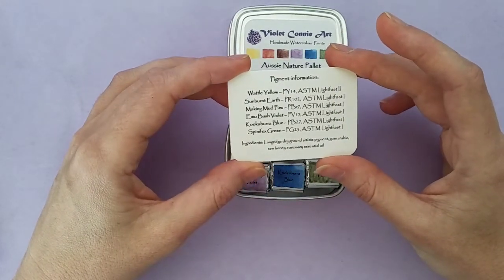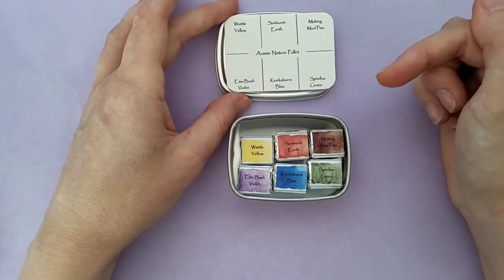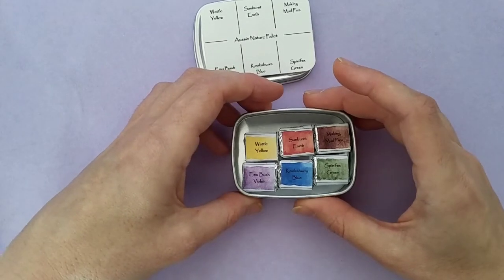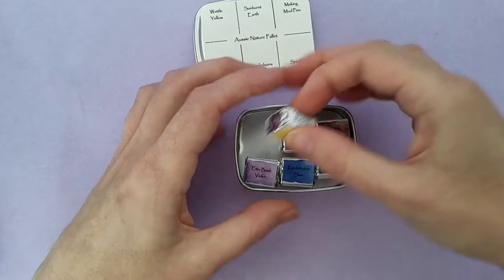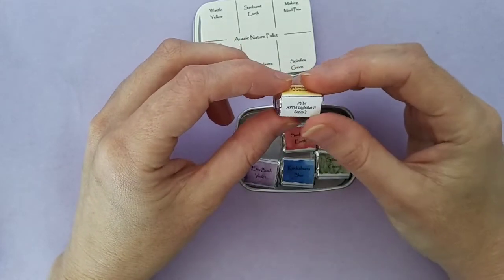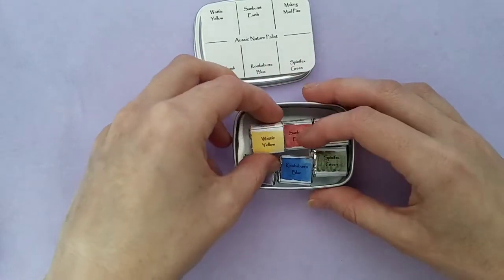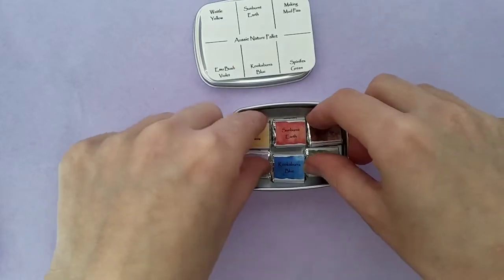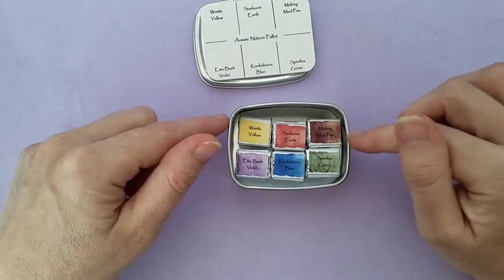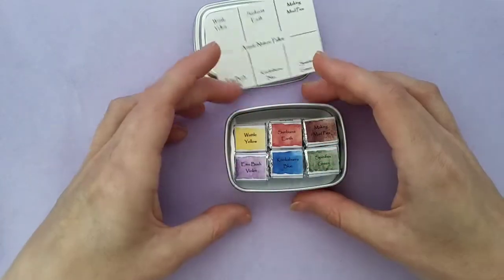Inside you'll find a swatch card on Fabriano 25% cotton watercolour paper, cold pressed. On the back of each card it has the pigment information as well as the ingredients inside each paint. I will make a paint making video at some stage, but this one took me a really long time to put together — there was a lot of experimenting. Inside each pan there is a little individually packaged piece with foil, with the pigment information and ingredients on the side. On the bottom of each pan there's a double-sided sticky dot so you can adhere them to the tin — I did buy magnets but these tins are not magnetic.